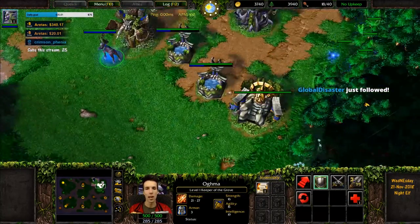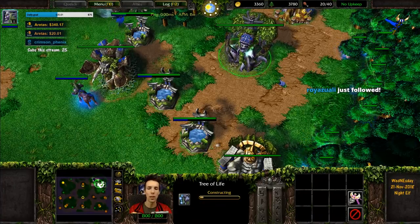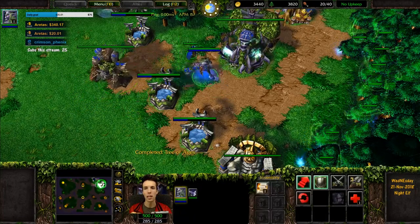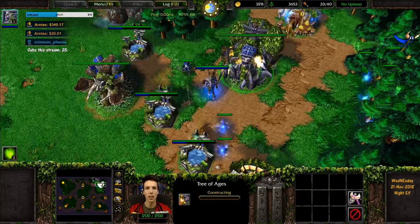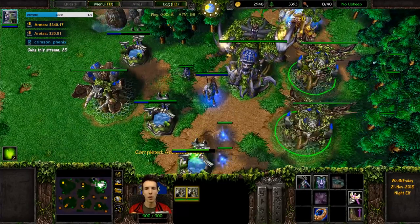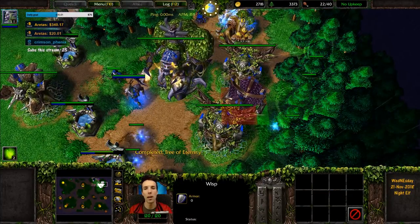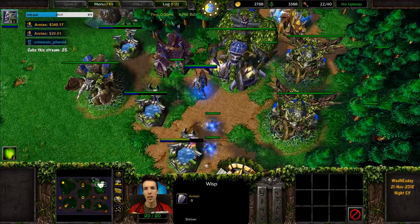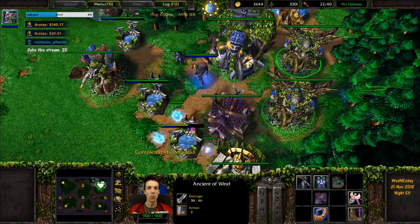This is part of the reason why night elves have been able to go for one-archer openings all the way to tier 3 — even against blademaster and four-grunt openings — because your demon hunter or keeper can stand behind the wall. You can use two wisps to repair a moonwell being attacked by grunts and blademaster from outside while going tier 3 and double ancient of wind behind it. Make sure your tech buildings fit behind, and don't build your hunter's hall in spots that block those very essential ancient of wind spaces.